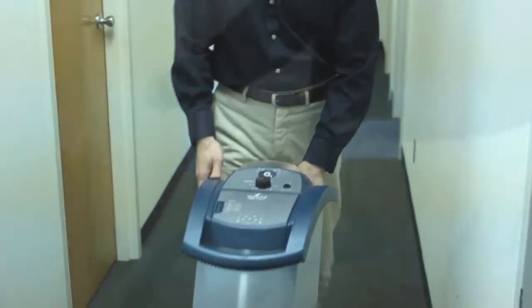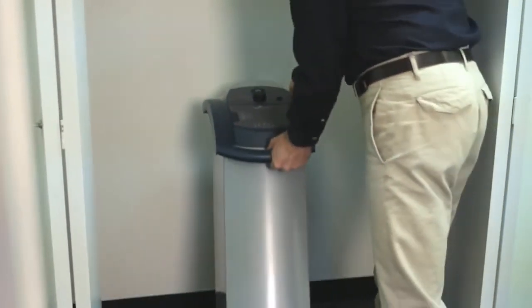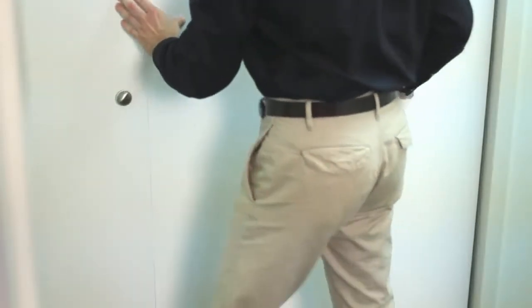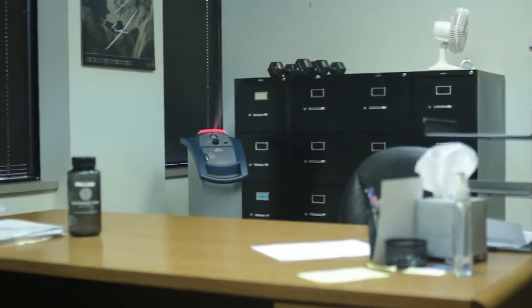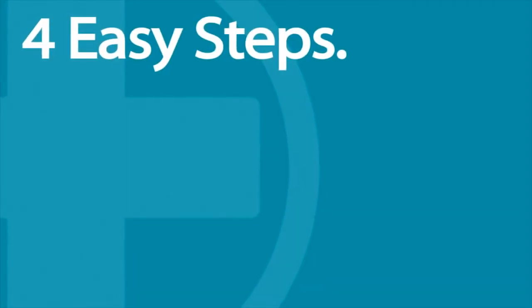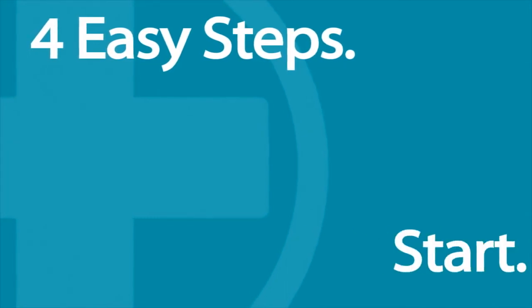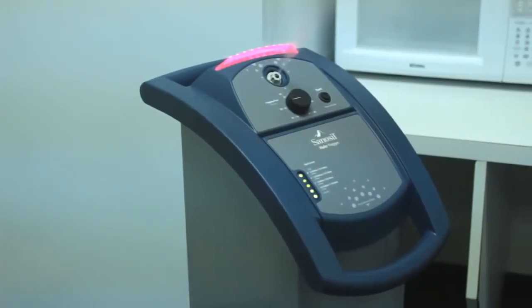Once you are finished disinfecting with the Halo, store the unit in its upright position in a safe, dry location. It is not necessary to drain the Halo of any remaining disinfectant. The Halo Fogger's ease of use and efficient performance makes it the perfect choice to complement your regular cleaning and disinfecting practices. The Halo's four easy steps are: fill, set time, press start, and leave the room.